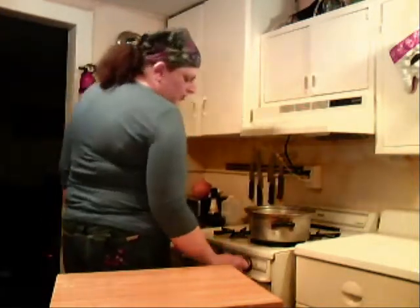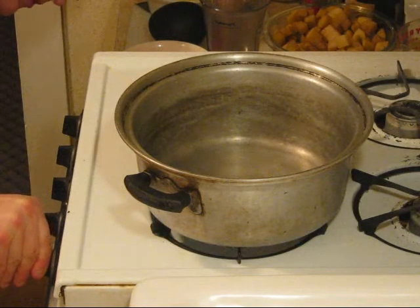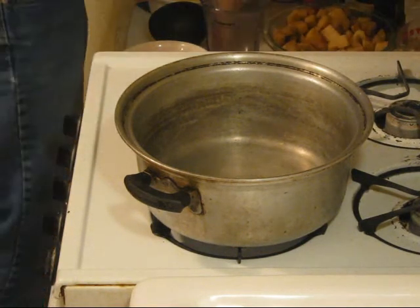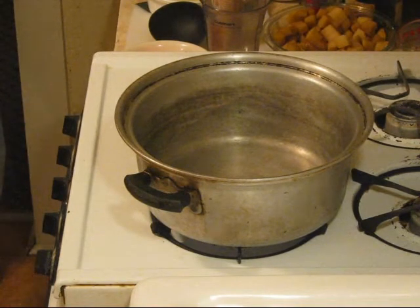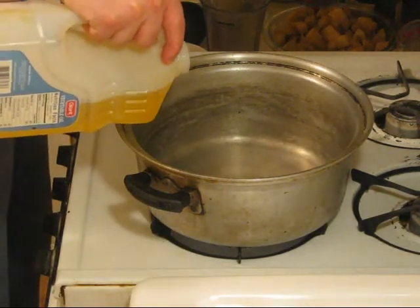We're going to start by getting our pan on at about a medium to medium-high heat, and we're going to throw in about a teaspoon of vegetable oil. Not much.